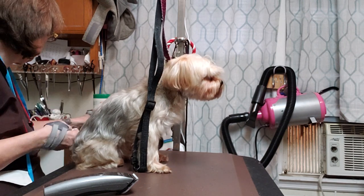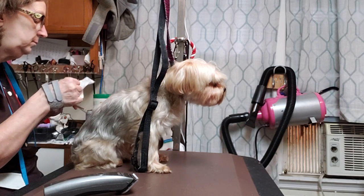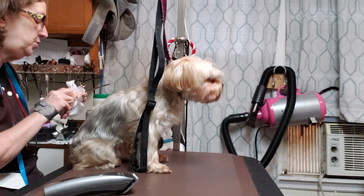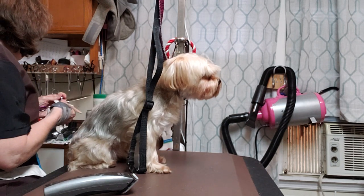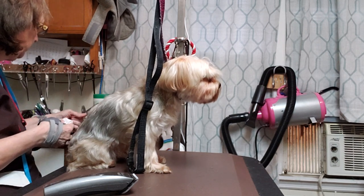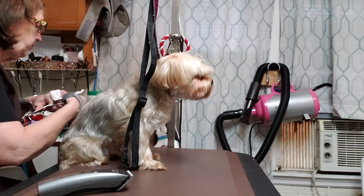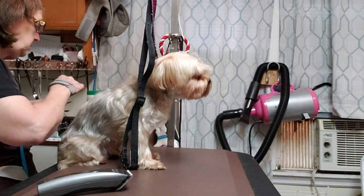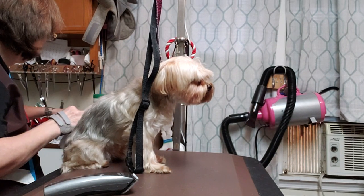We're gonna wipe down the comb and let it sit, and wipe down the shears and let them sit. The nice thing about the peroxide wipes is you can wipe down pretty much anything and everything we use, just let them dry and they're good. No heavy duty cleaning, it's not real dirt, and they don't hurt your equipment.